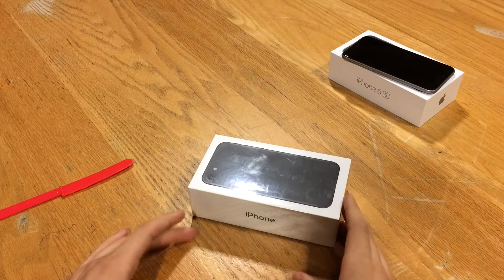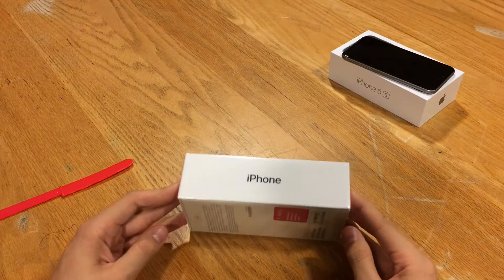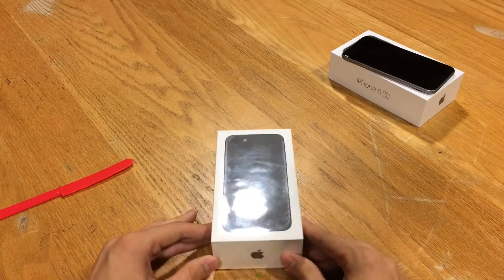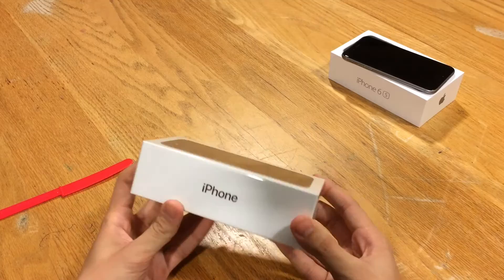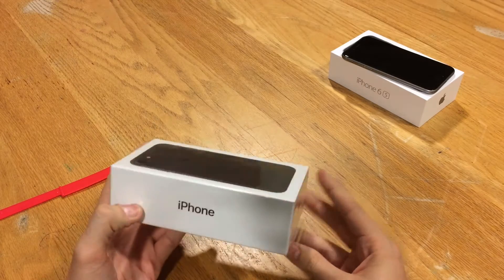What's up guys, this is Andy here with Ultima iDeviceFiz and today we're going to be doing something truly original — there's very few of these on the internet. Just kidding, we're going to be unboxing the iPhone 7. I just have to get in on the excitement even though there are trillions of unboxing videos online.